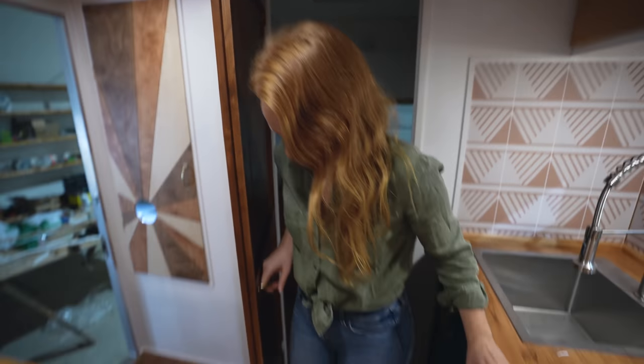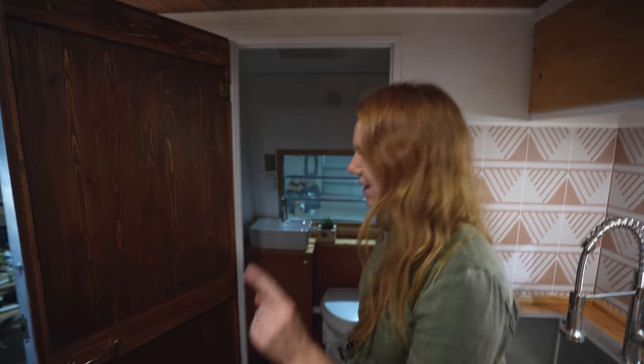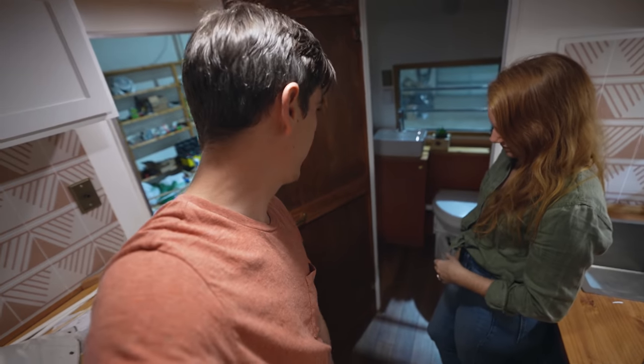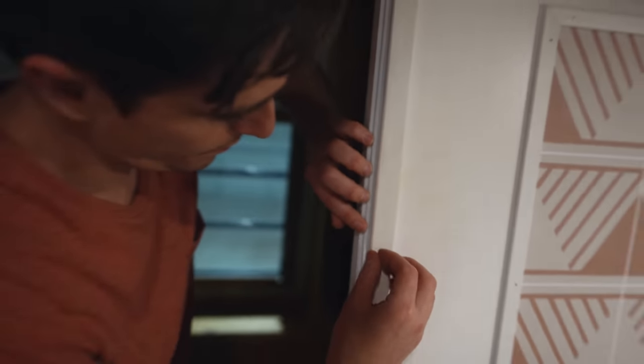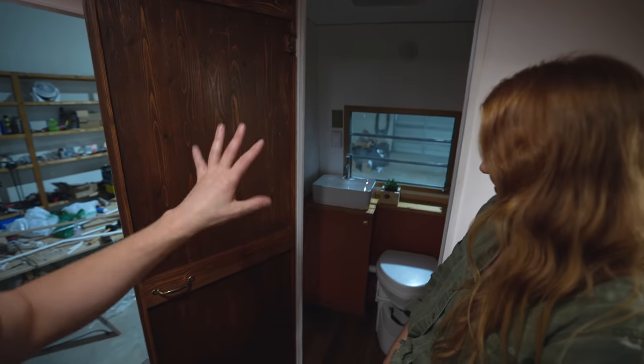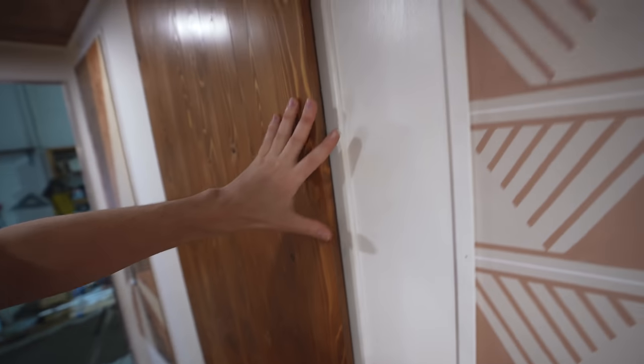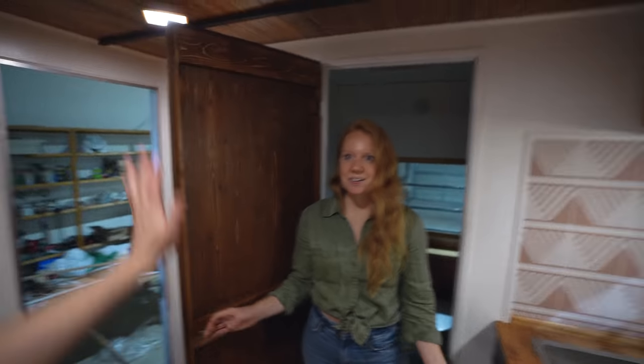We can officially pee with privacy! There are still some kinks to work out — the door drags on the floor a little so we'll shave some off, and we added a gasket strip around the door to conceal noise and help with privacy. It stopped the horrible squeak the door had. Sadly the door is a little bowed and warped, but good news — we have a door!